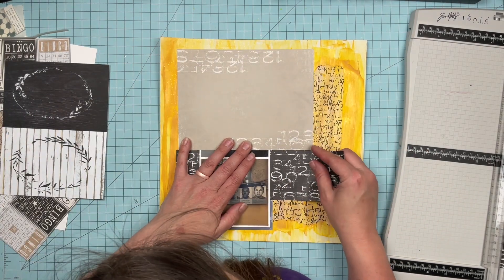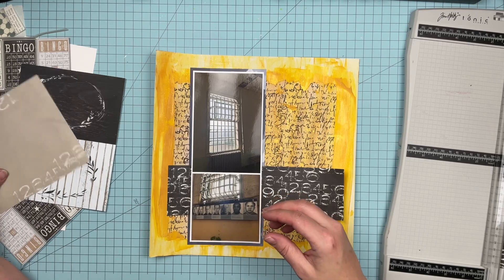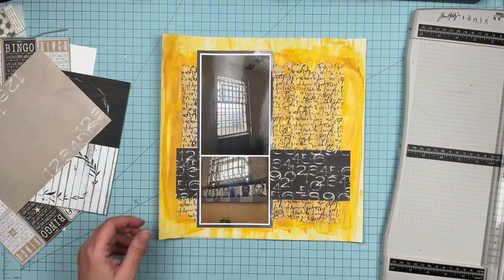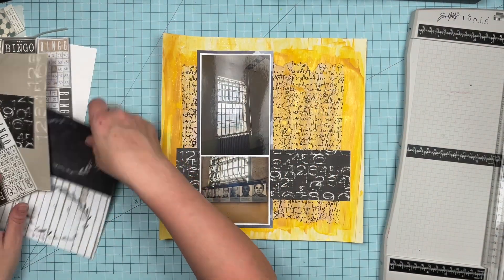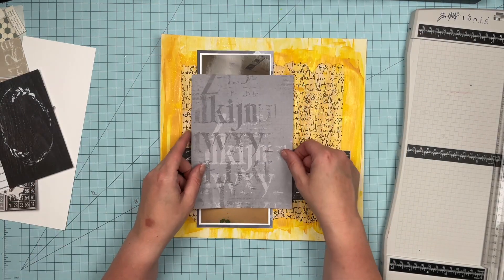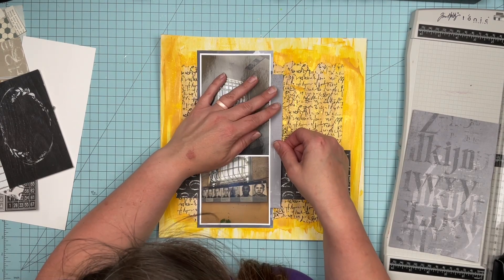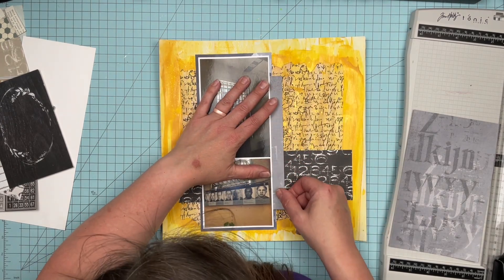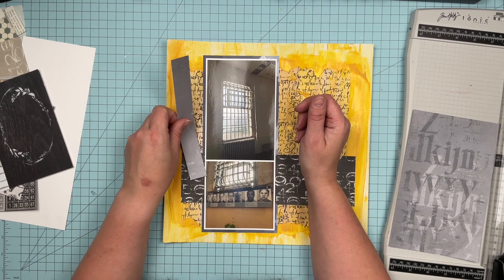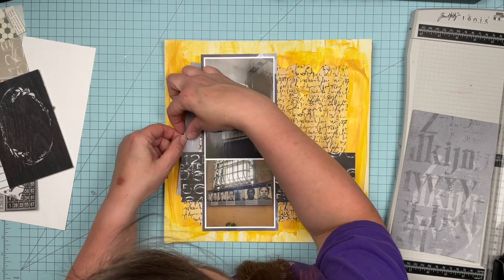It is a pretty flat page, which is fine — not all of my pages need to be humpy and lumpy and bumpy. It's funny because I think back to when I first started scrapbooking and I was a very flat scrapbooker. Everything needed to be flat, everything needed to be archival — I was preserving my memories forever. And how far we've come! When I say we, I mean me, because I have definitely grown and changed in my scrapbooking style.